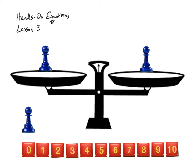One thing that we can say is true: if we add a pawn that has the same value to each side of a pan balance, the pan balance will stay in balance. One side is not going to go down and the other side go up — it will stay in equilibrium.